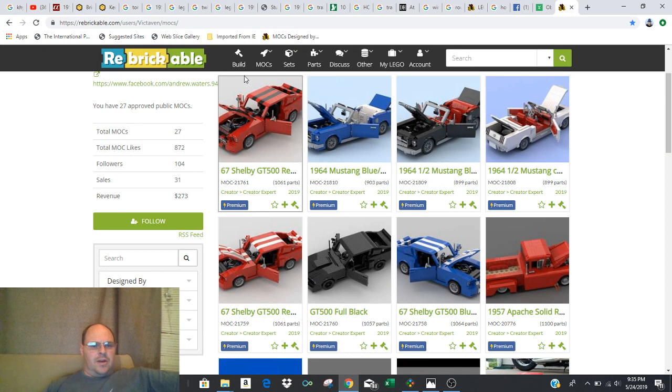This is my Rebrickable site, so it would be Rebrickable.com, and then you can access it through Users, Victaven Mox, or you can just search Victaven and it should bring this up.